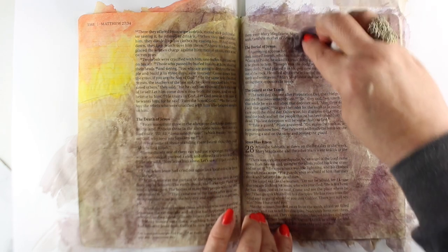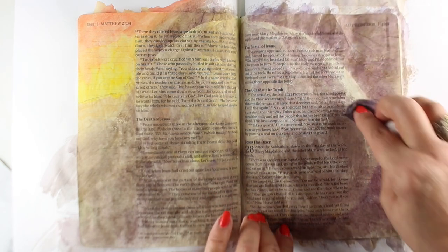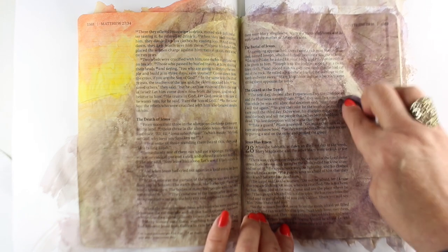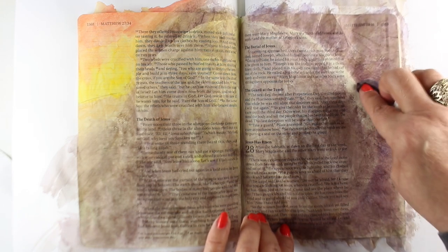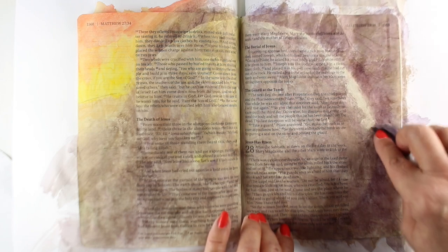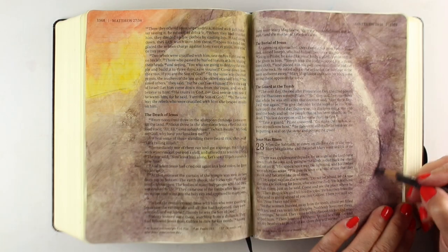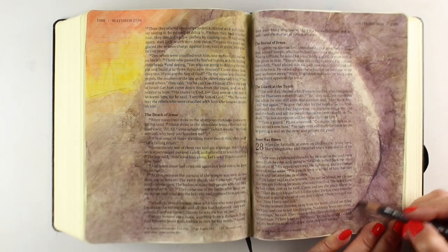If we do more challenges in the future, they will be on that Facebook group. I'll have more information to share each time I go through one of those challenges. There is one coming up for Bible lettering starting April 1st, and I'm going to participate in that one — we'll see if I make it through. I'm kind of exhausted with having these daily posts of whole Bible journaling pages, but doing some lettering in a sketchbook might be a little more doable for me.